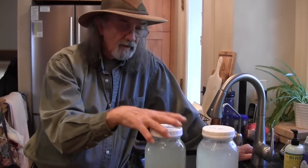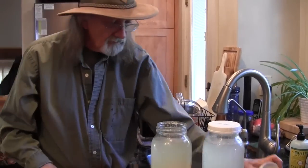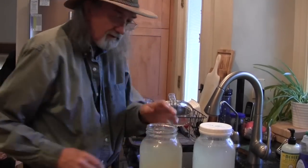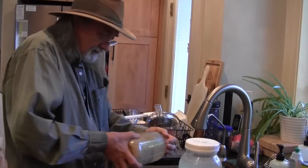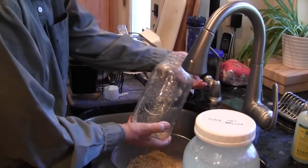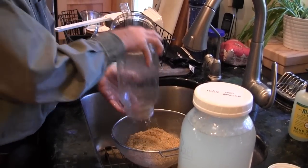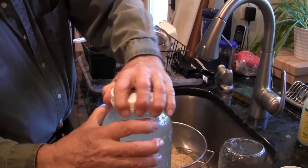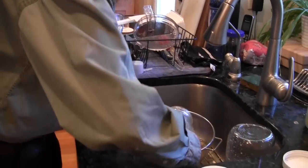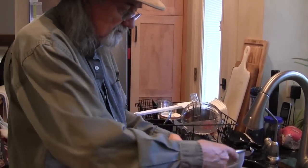I now have two jars that are ready to be dried — they've both been going for over a week now. So the first thing I need to do is to pour the water off. This is the sieve I use because I'm going to be pouring everything in there including the grits, and making sure that all the grits are out of the jar. Shake it up first to loosen the grits up, take the lid off, and pour it all in. Now we have a sieve full of grits that we'll need to drain for a little while.